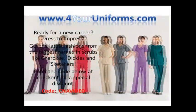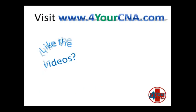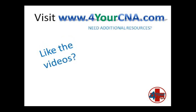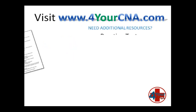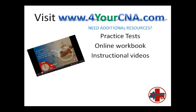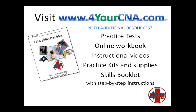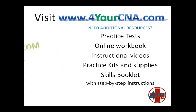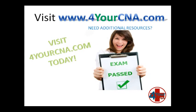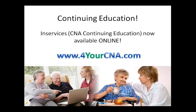Need scrubs for your new career? Visit ForYourUniforms.com and enter the code CNAVIDEO for a special discount. Need additional resources? For Your CNA has what you need — with practice tests, an online workbook, instructional videos, practice kits and supplies, and our very own skills book with step-by-step instructions. You will feel confident when you take the CNA exam. Visit ForYourCNA.com today. Continuing education for CNAs are called in-services. In-services are now offered online at ForYourCNA.com.